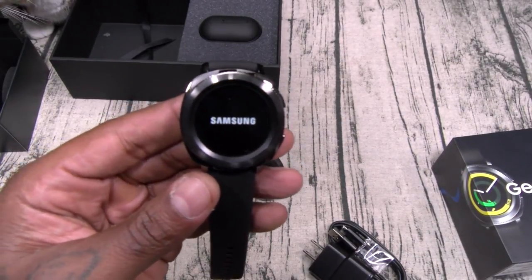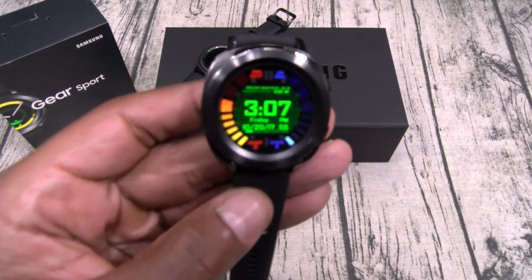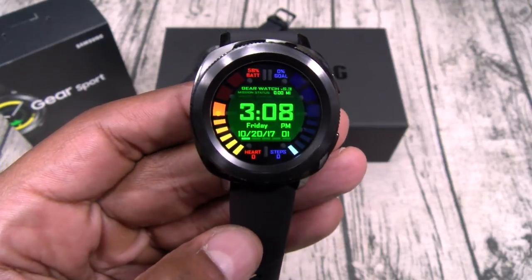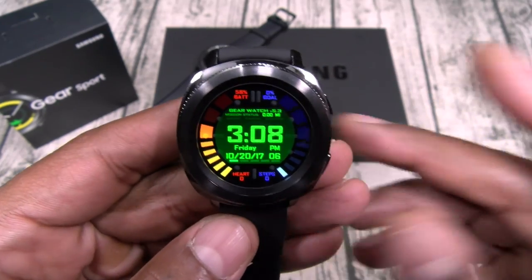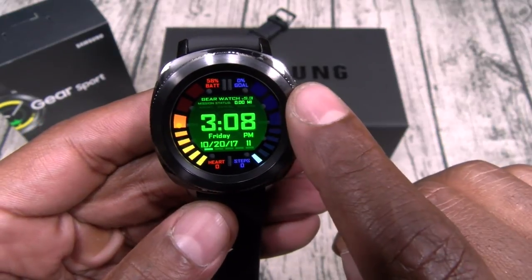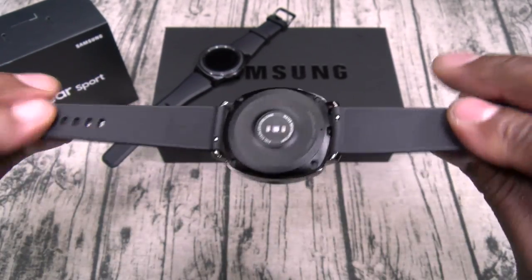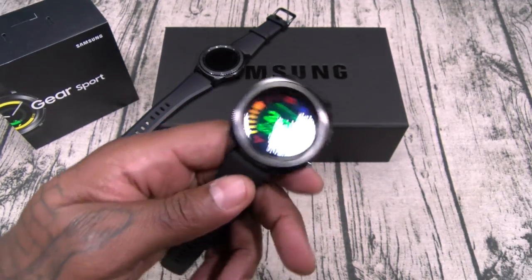I'll pause the video real quick, set up some of this information, and we'll go through the OS. All right, I got this paired up using the Samsung Gear app. On a side note, if you like this watch face it's called Secret Agent — it'll run you about two bucks, but this is definitely my favorite watch face. On one side you got your battery percentage gauge, on the other side you got your steps, plus your time, date, and seconds. As far as build quality — nice and sturdy, definitely feels premium, nothing cheap. I like the rubber bands.